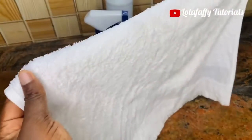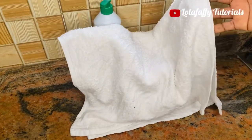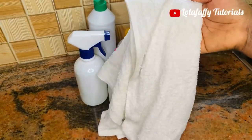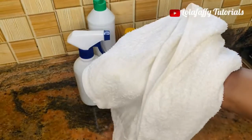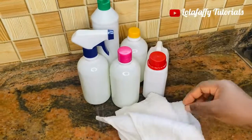It is still wet — I'm waiting for it to dry for the purpose of this video. That is it! Thank you so much for watching. Do not forget to subscribe, like, and share these videos with your loved ones — you might be helping someone. See you in my next video, bye for now!